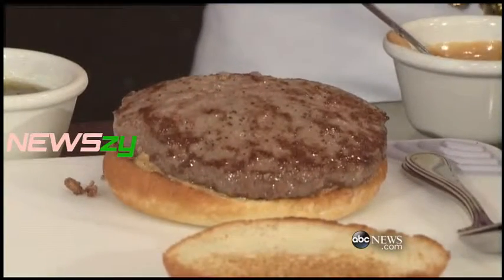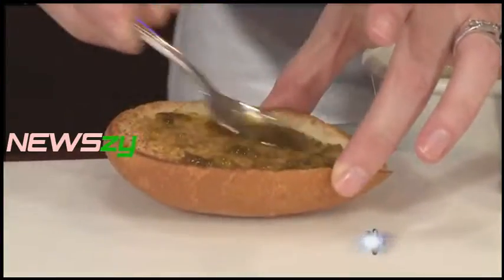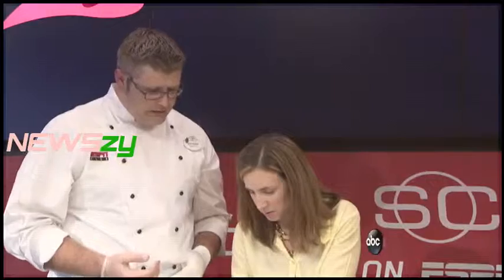We have our burger. I got to tell you, I'm a little skeptical about the peanut butter with the burger, but I'm excited. Peanut butter jelly — is it spicy? It's spicy, sweet, but not extremely hot.